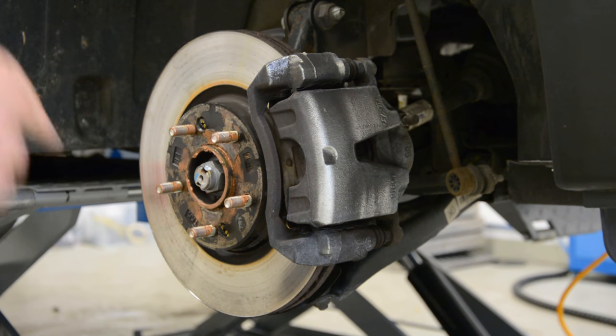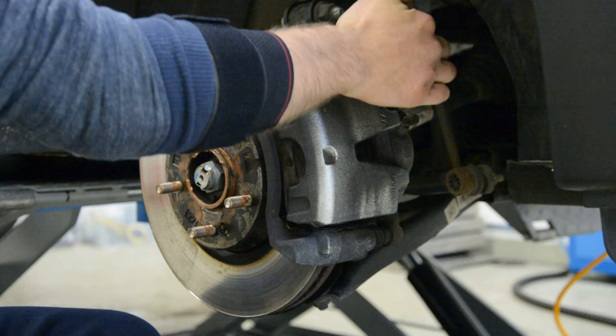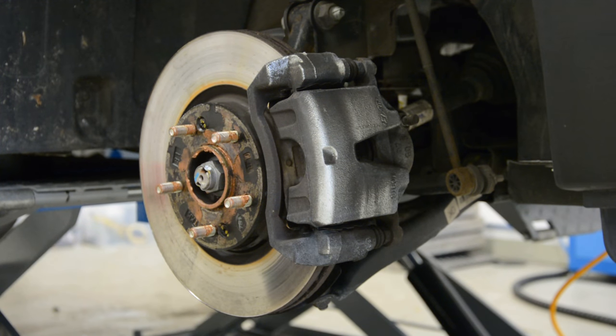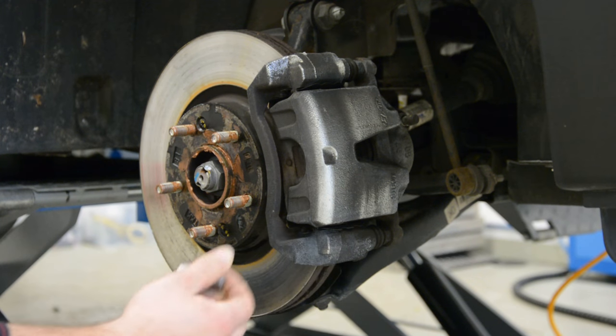Usually this thing has two screws — one here, one here. There are 14mm screws.